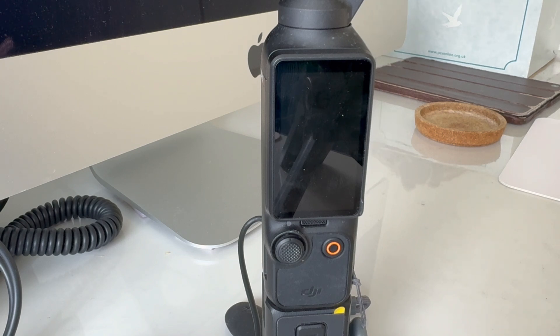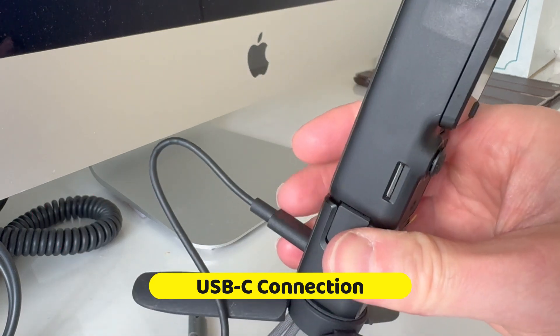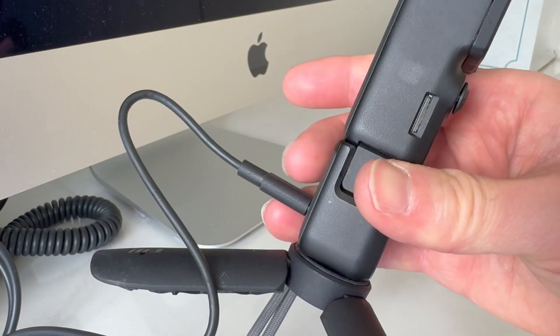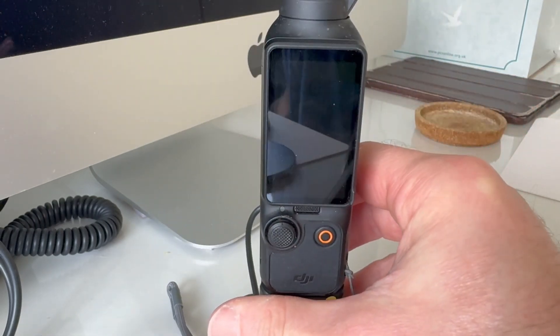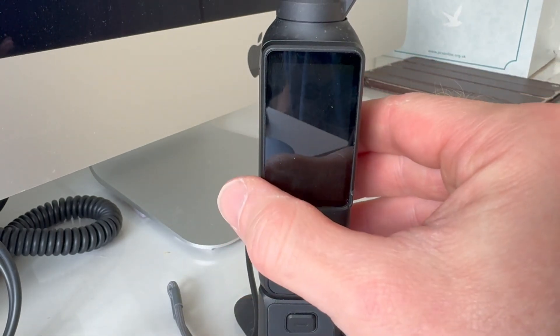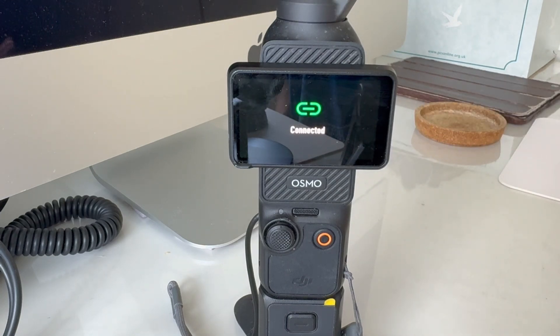Let's explore some different ways of being able to connect the Pocket 3 to our computer. We can do that first of all by plugging in the USB cable to the back of the little tripod stand and into a spare port of our computer. When we switch it on, you'll notice it has a file transfer mode, and after a few seconds it's going to change to say connected, and the gimbal is going to change position.